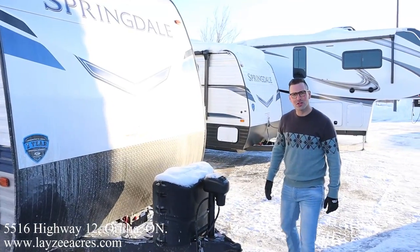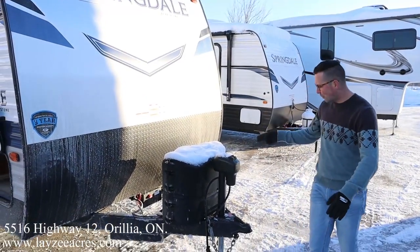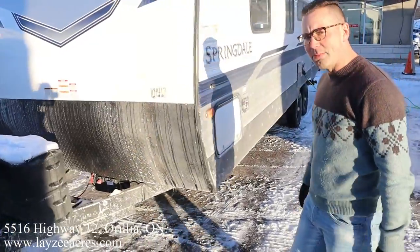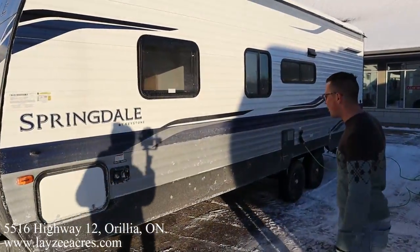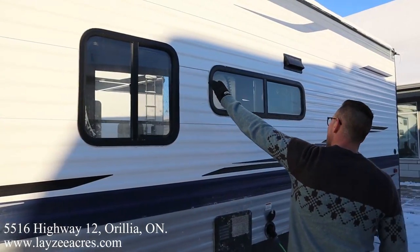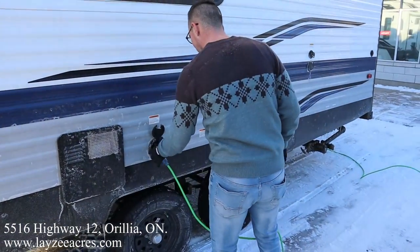We've got our front power jack, 20-pound bumper paint tanks, battery and box location right behind there. Also got a battery disconnect. This side of the pass-through is frozen but we got the other side open — no problem. Electric jacks all the way around, city water connection, fresh water fill.